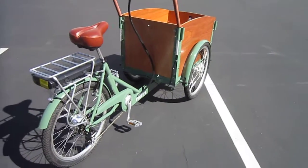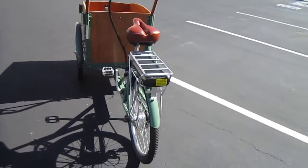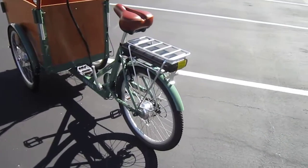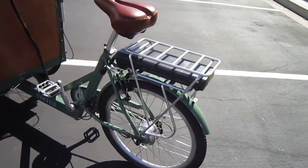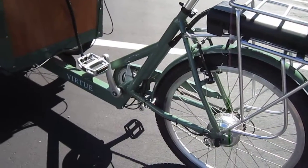As you can see, it steers by turning the whole front tub — the school bus effect. That rack is definitely available for use in other things. It's got V brakes in the back and dual drum brakes in the front that are actuated from one handle.